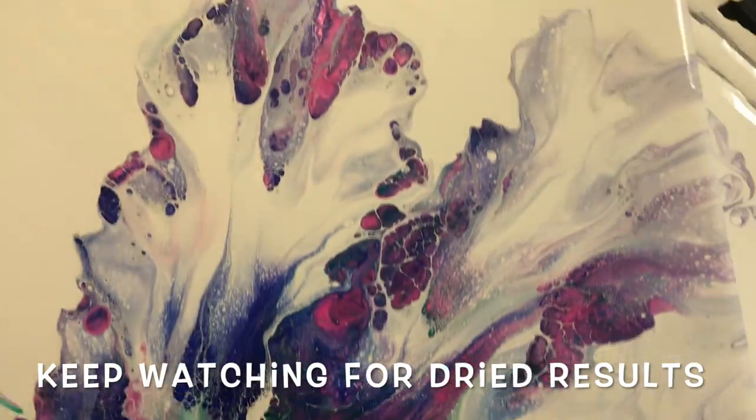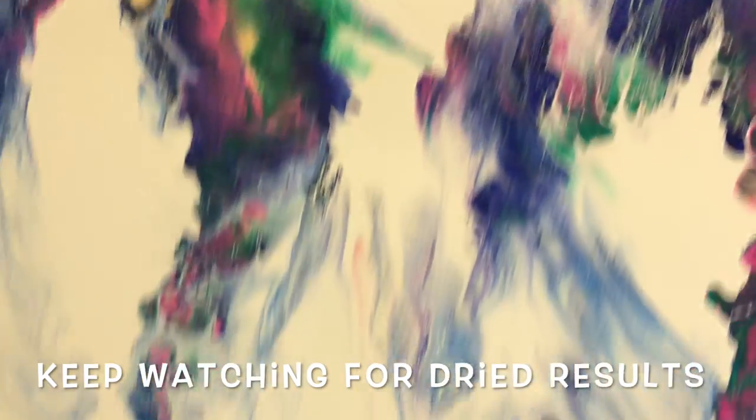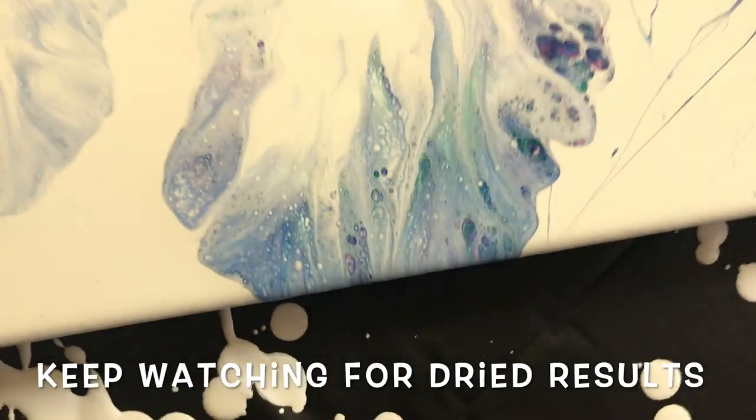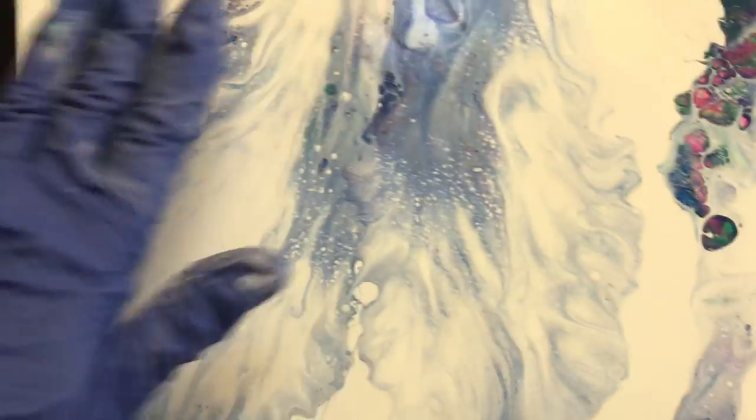It's pretty awesome colors — very vibrant, vibrant colors. Nice colors. I wish there was more color in this area here, but I think I'm just going to leave it. I don't want to ruin it.